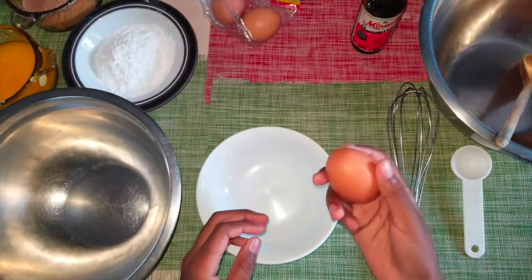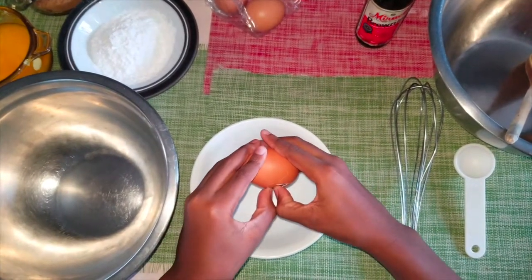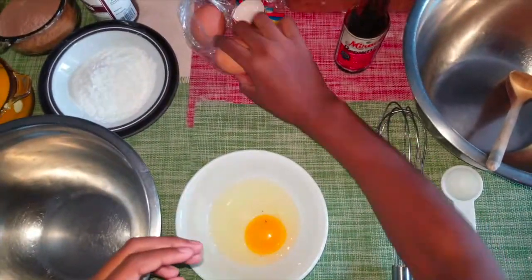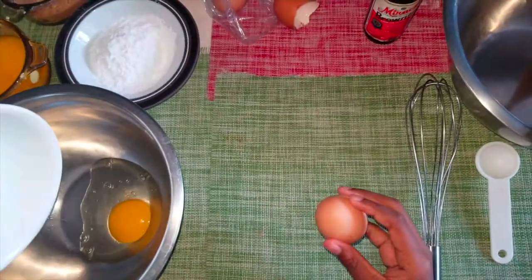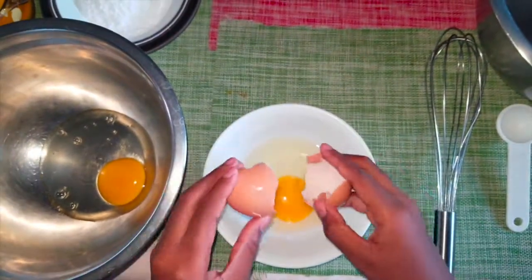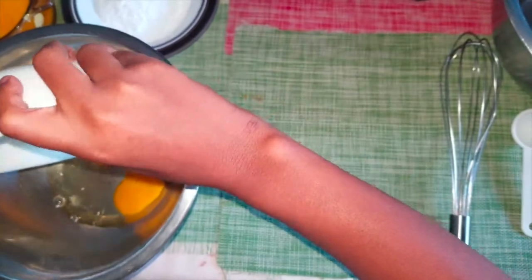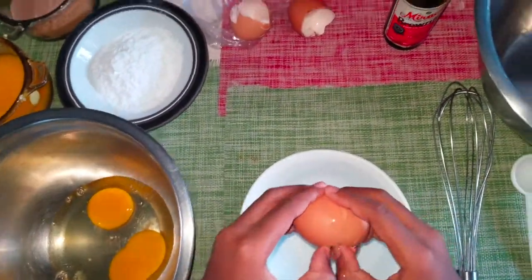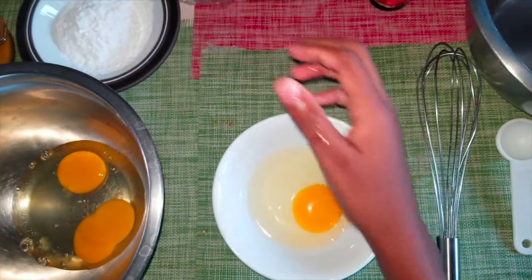So I'll be breaking three large eggs now. And right there, that's my three eggs.